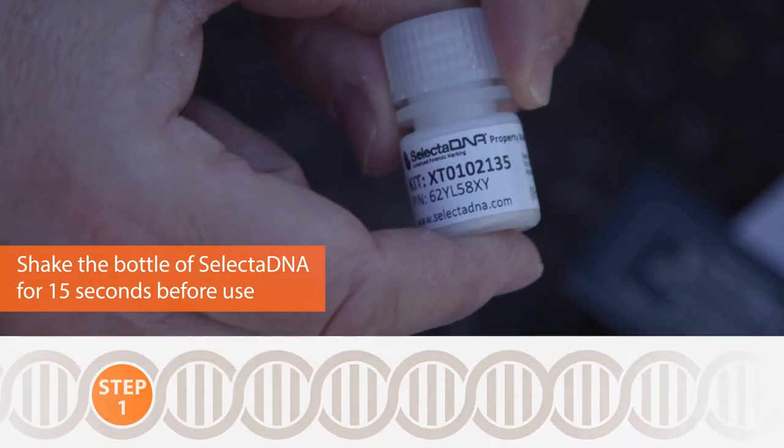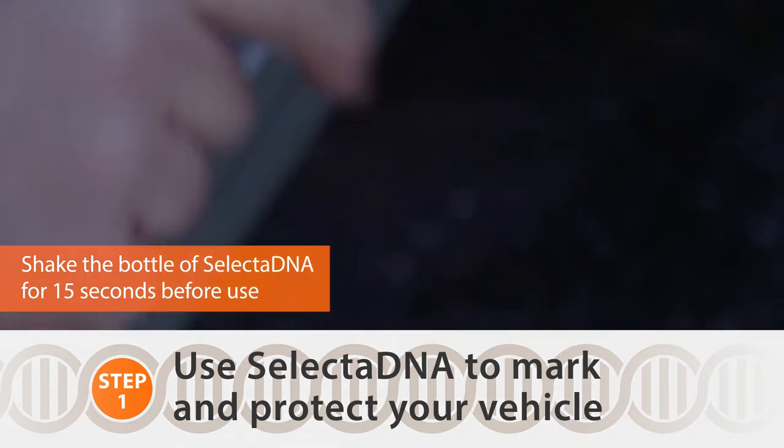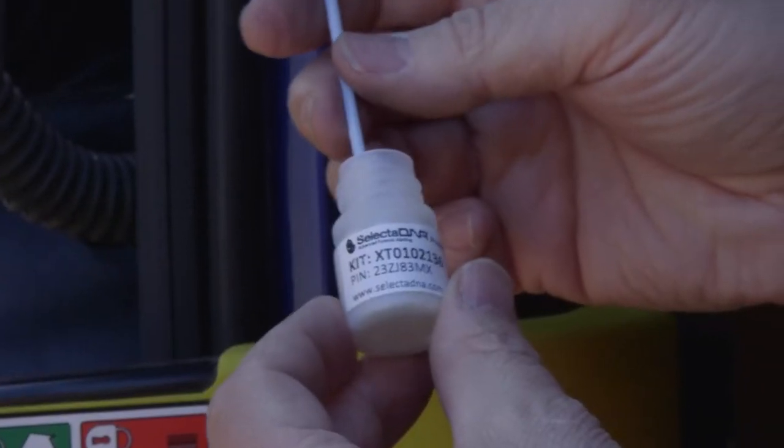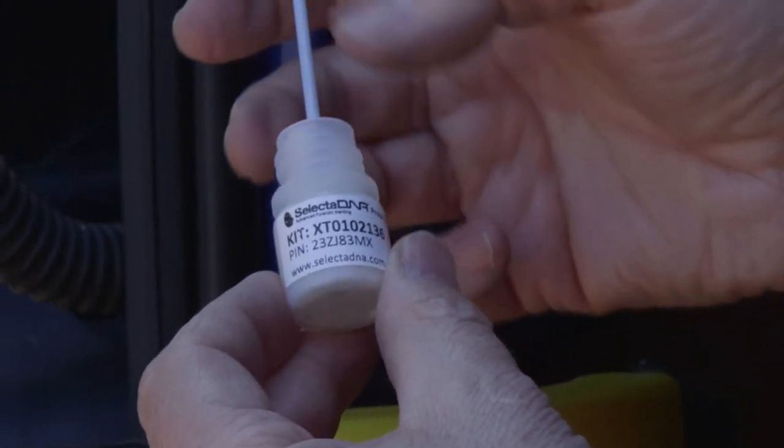Shake the bottle for at least 15 seconds in order to mix up all of the micro dots within the fluid. Taking the DNA compound with the micro dots in, with the unique reference on.